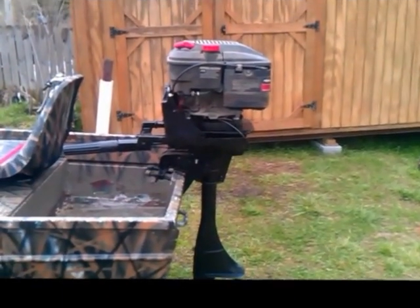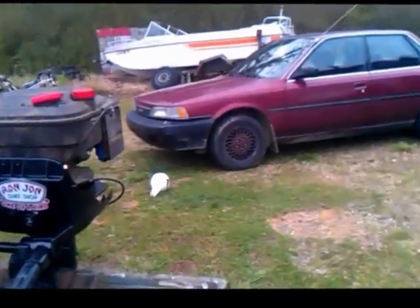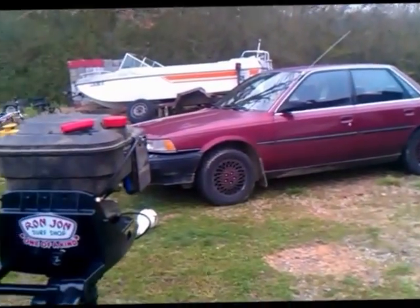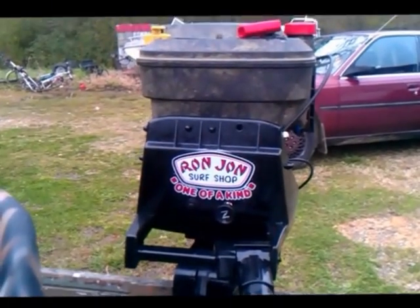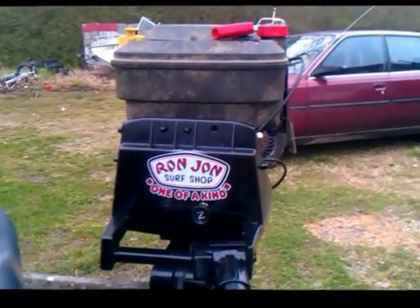Okay, here it is on the boat and running. It's a little quieter than it was. My wife got me some stickers a while back when we were down visiting her mom and it kind of fit. My name's Ron, not John - surf shop - but it is one of a kind.